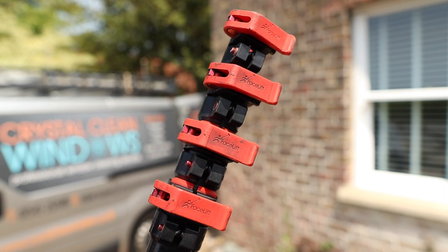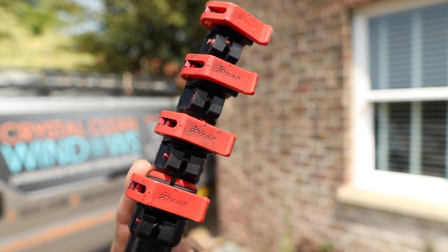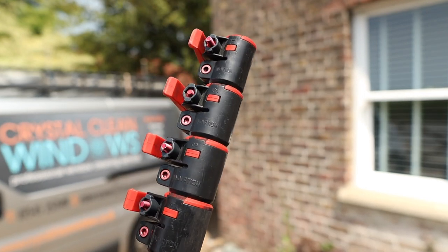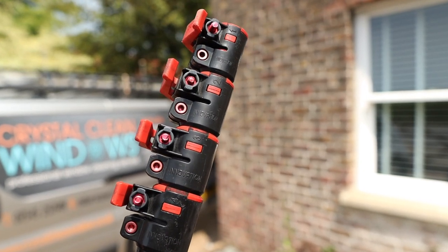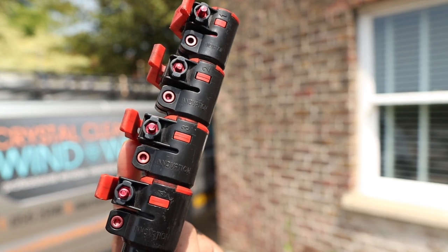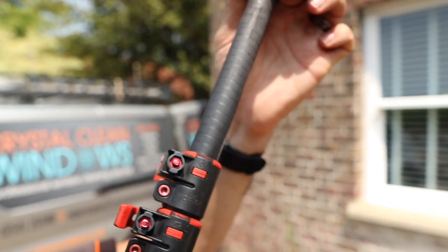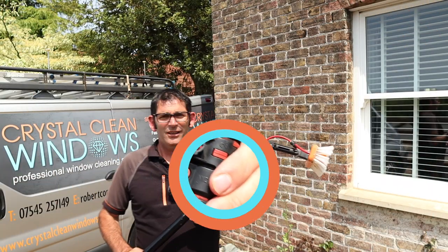You've probably noticed if you watch my channel that I like using these clamps — they're from Facelift and they're the Phantom clamps, and I've attached them to all the poles that I use. If I'm still using a high mod pole I'd definitely think about putting these on there. These clamps are absolutely brilliant and I can't rate them enough.